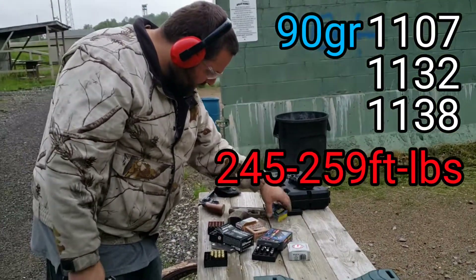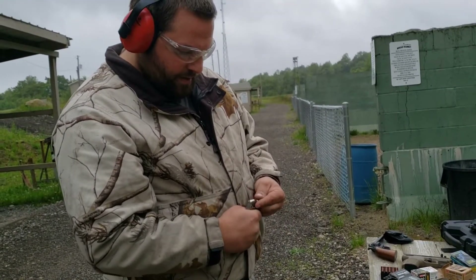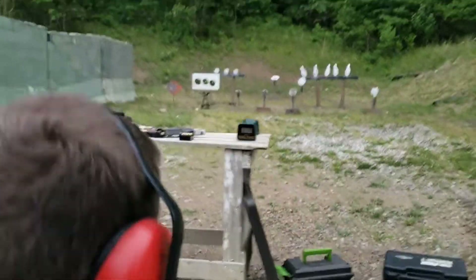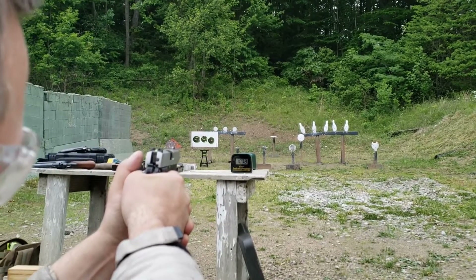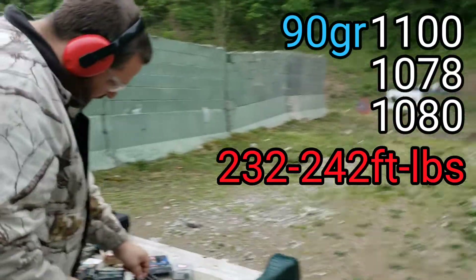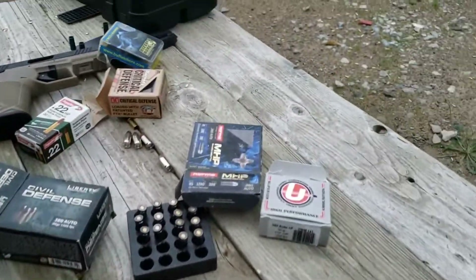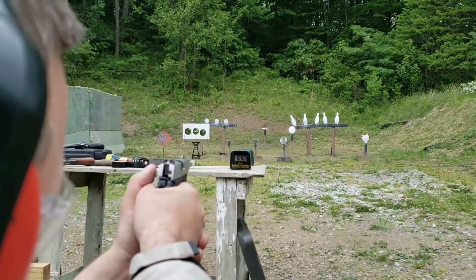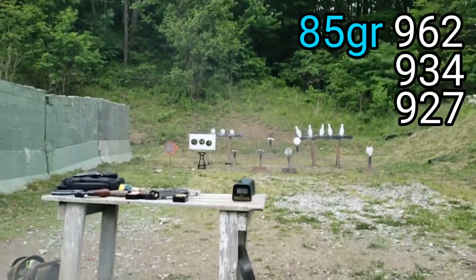The Underwood rounds are loose here because that's what I was carrying — these are also advertised at 1200 feet per second. And now these MHPs — advertised 1280 fps and 308 foot-pounds of energy.